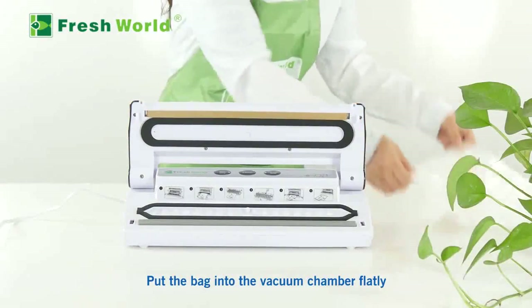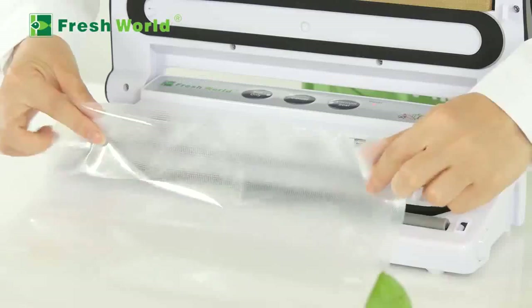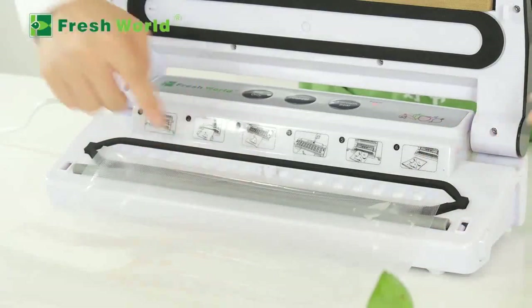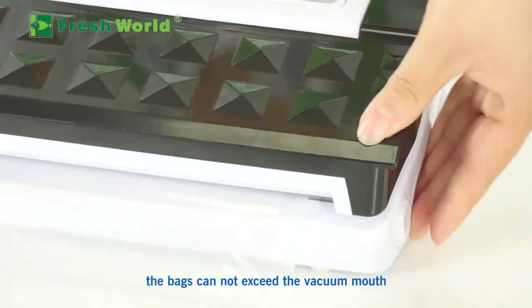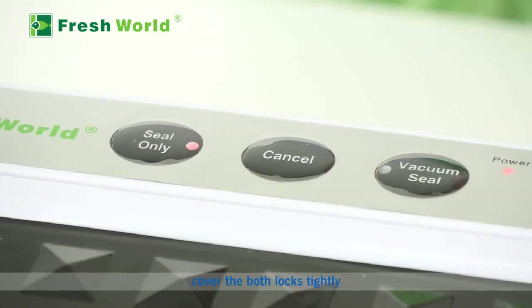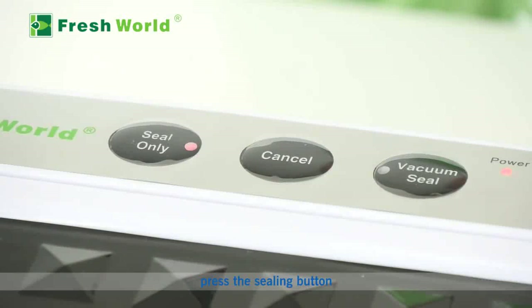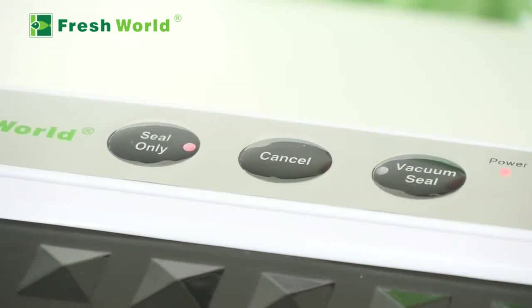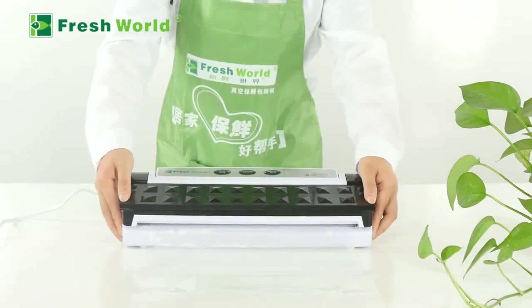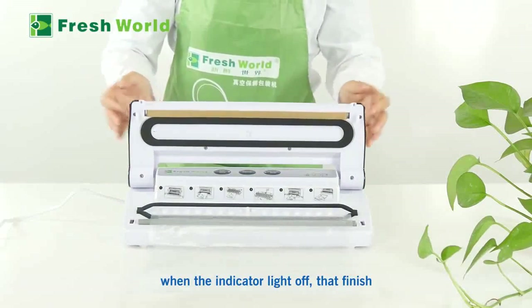Sealing operation: Put the bag into the vacuum chamber flatly, with the embossed side facing down. Bags cannot exceed the vacuum files. Cover and lock both sides tightly, then press the sealing button. When the indicator light goes off, the sealing is finished.